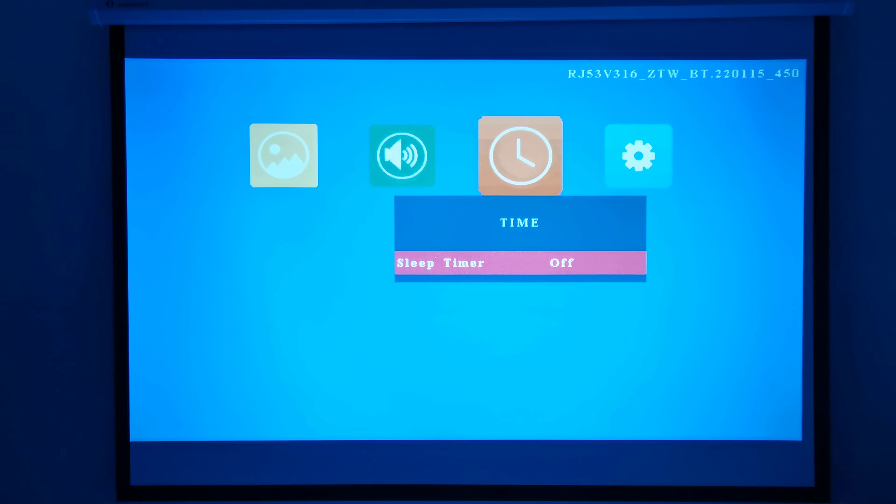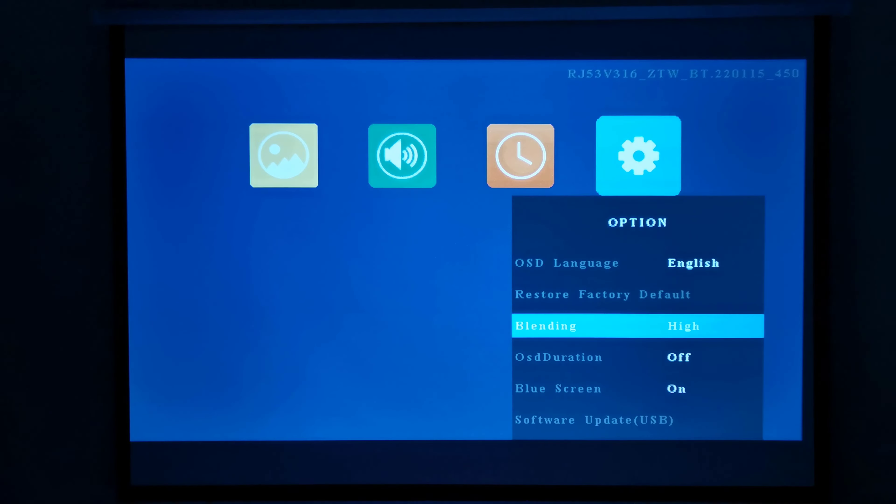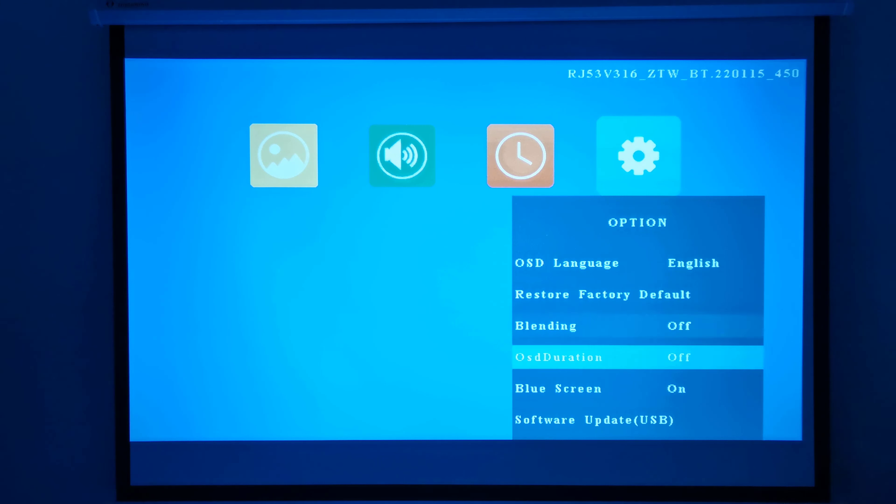You have sleep timer settings, and system options where you can change the language, restore factory default settings. You have blending options, OSD duration, a blue screen mode, and software updates.